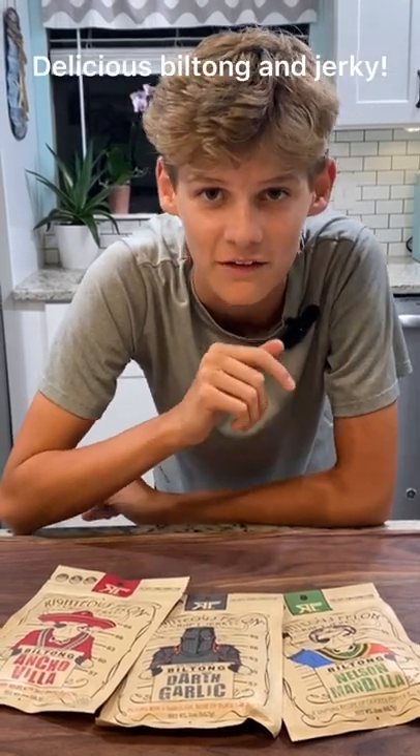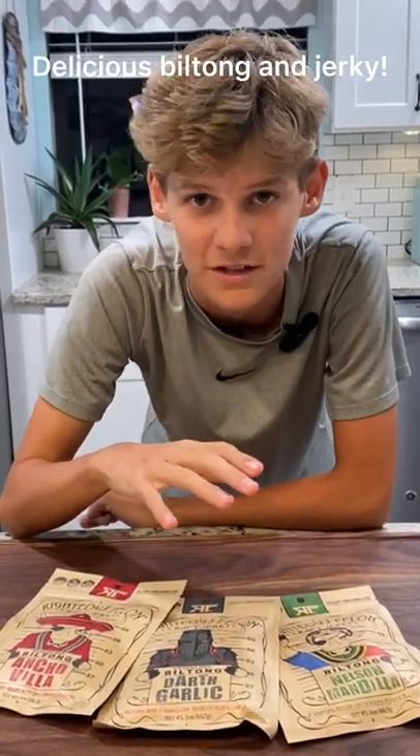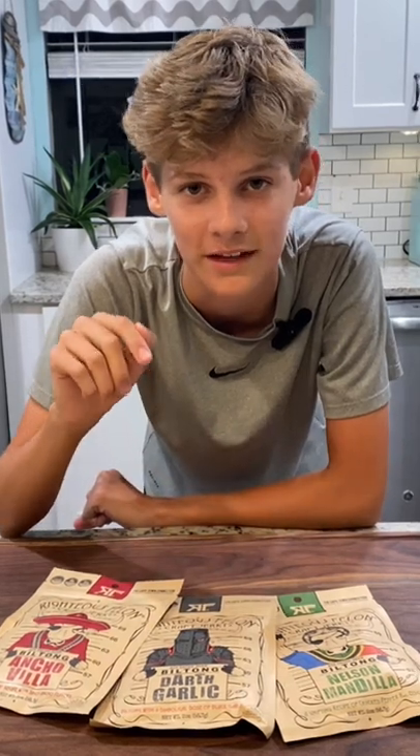If you don't want to go through the process and the steps of making biltong on your own, but you still want to try it, I recommend going to Righteous Fallen Jerky. They have some delicious flavors, and I'll put a link in the comments where you can get 15% off.